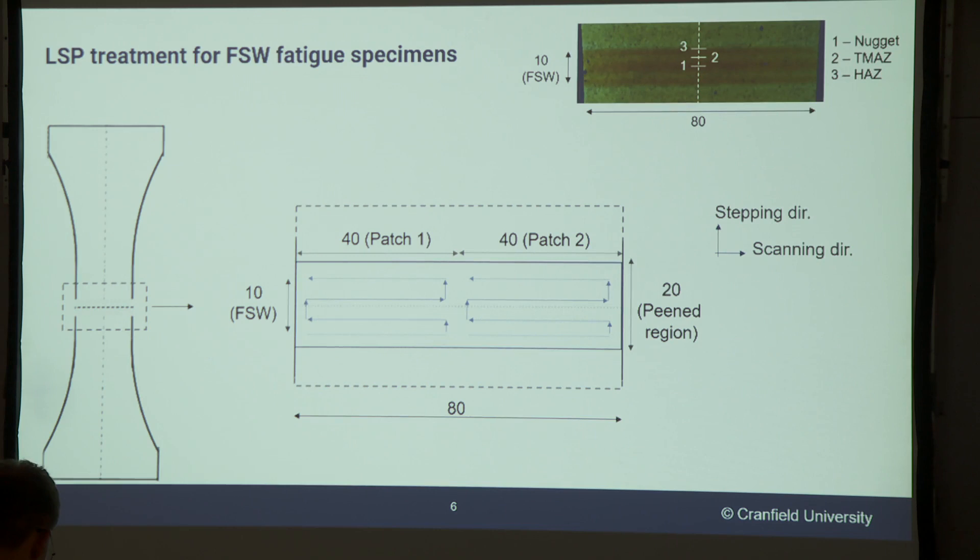In terms of parameters and layout of the peening, I'm afraid to say there's no one-size-fits-all. In the case of this project, after some parameter optimization — I'm obviously not allowed to disclose the parameters — but I can show you the layouts we ended up using. There's a light gray region which is the welds, and then the peened patch basically covering all the width and length of the weld.